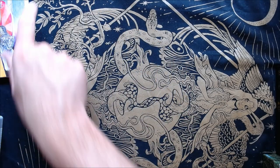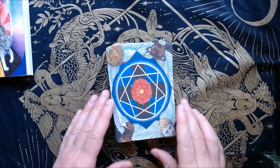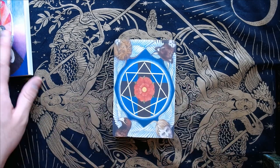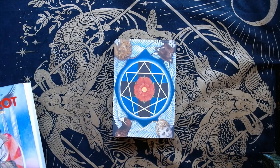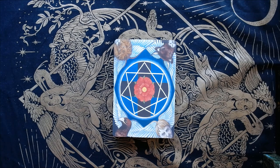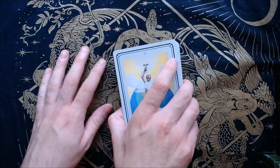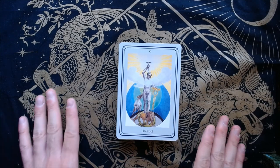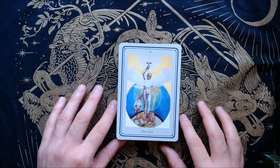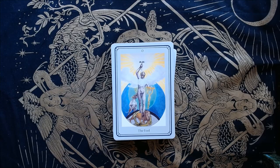I first heard of this deck a while back — I was live and someone mentioned they were looking for two decks. I looked it up and it was this deck. And the Deva Tarot, which I'm still on the hunt for. I also remembered this deck from the Tashchen book on Tarot — they kept showing cards from it. Let's get into it. Let me pause and zoom in here.